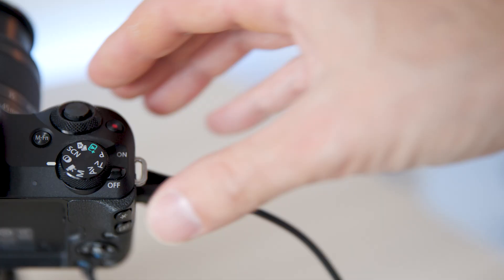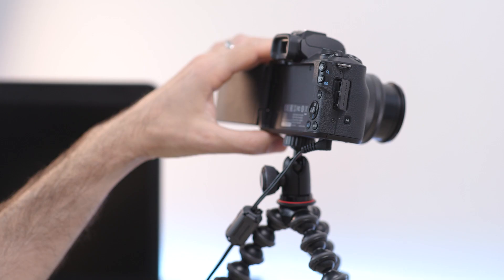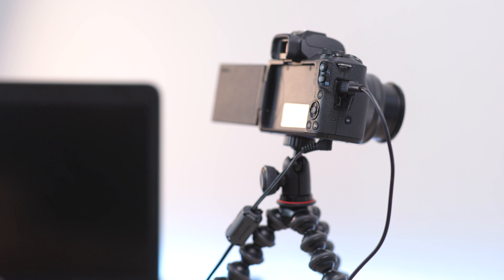Turn on the camera and put it into movie mode. Switch your camera to auto mode — this will ensure you always have a correct exposure. Next, insert the USB cable into the camera. Depending on your camera you might have a different type of USB cable. Then insert the other end of the USB cable into one of the USB ports on your computer.